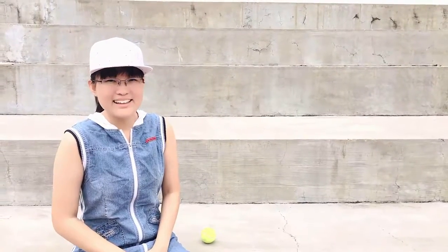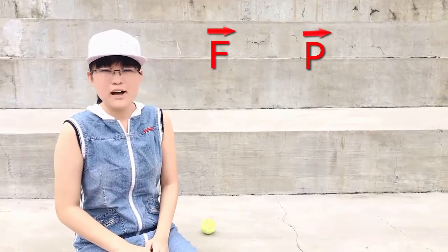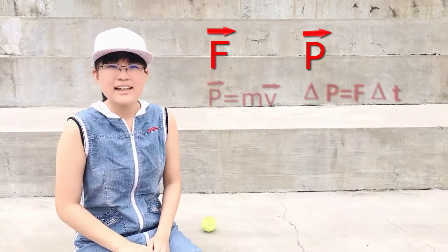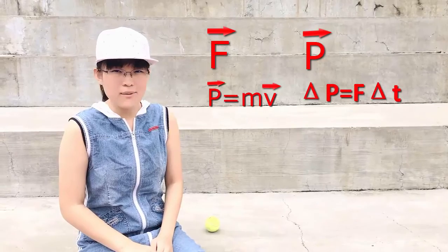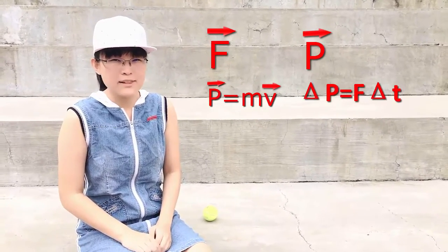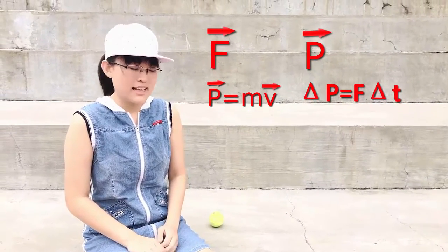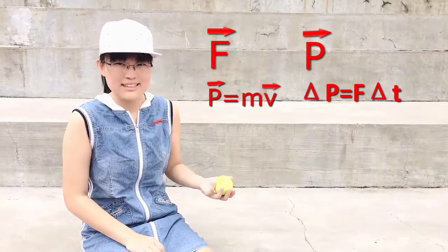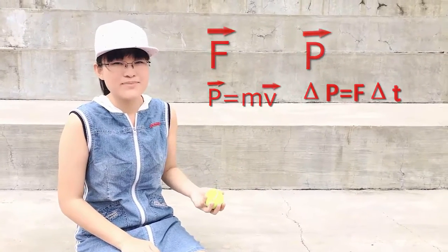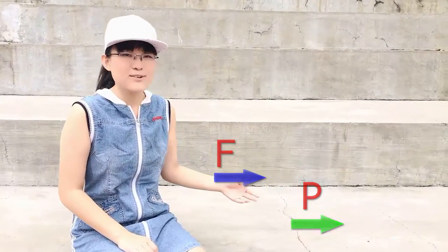The first thing I need to do is talk about momentum. We all know about force and momentum in linear motion. The change in momentum of an object is the product of the amount of force and the amount of time that the force is applied to the object. So if I have a tennis ball here and I apply a force to it, I can change its momentum. For example, if I push the tennis ball to the left, I can increase its momentum to the left as its velocity increases to the left.